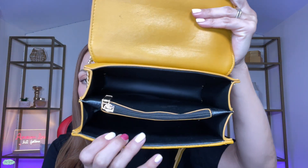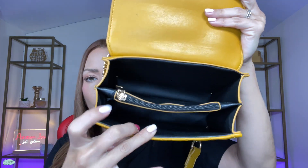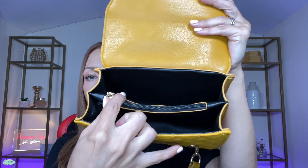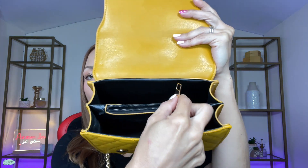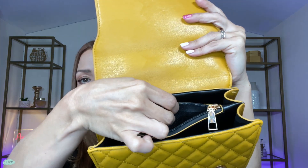Now here's the inside of the bag. As you can see, you have quite a lot of space. You have a compartment here, you have another compartment here, and then you also have this pocket over here with the zipper right in the middle of the bag. So you have quite a lot of space.